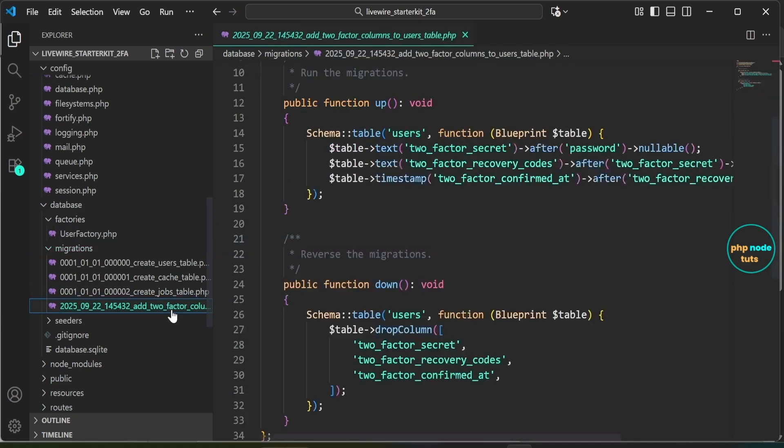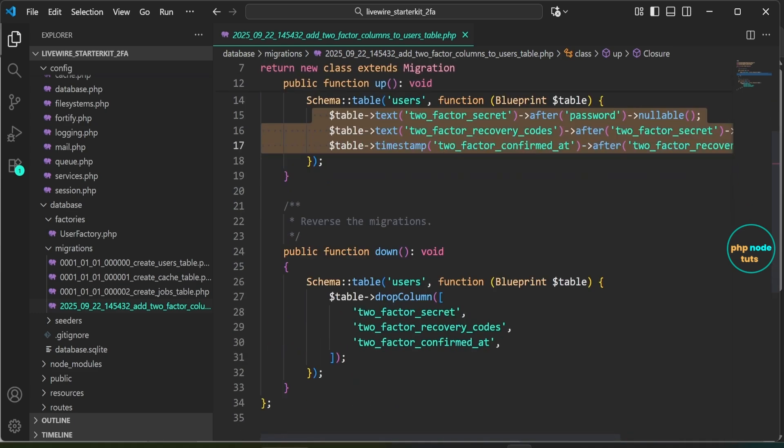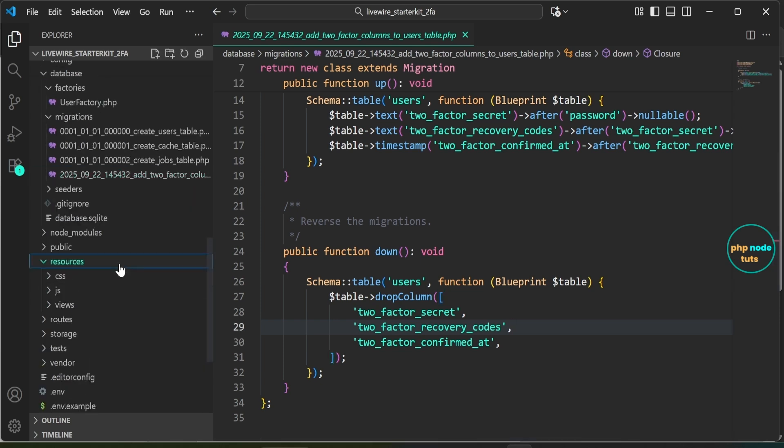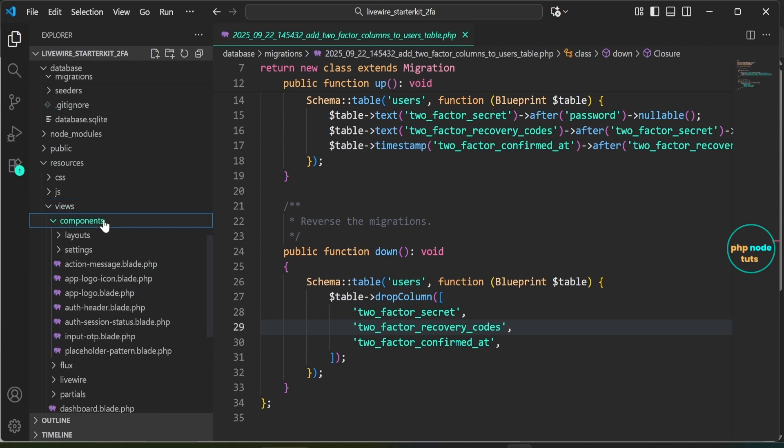Next, open the migration file inside the database/migrations folder. This migration adds three new columns to the users table: two_factor_secret, two_factor_recovery_codes, and two_factor_confirmed_at. The two_factor_secret and two_factor_recovery_codes columns store the user's two-factor authentication details, while the two_factor_confirmed_at timestamp tracks when two-factor authentication was confirmed for the user.